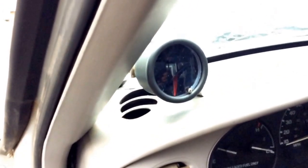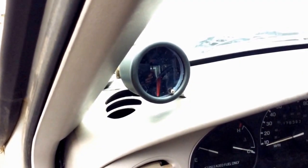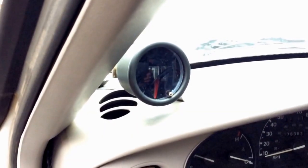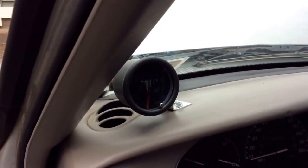One more thing: this tachometer works for motors with one cylinder all the way up to ten. This is the V6 model, so before you install this, there's a little dial — you take a small flathead screwdriver and set it to six cylinders, or whatever your motor has. And yeah, that's everything.